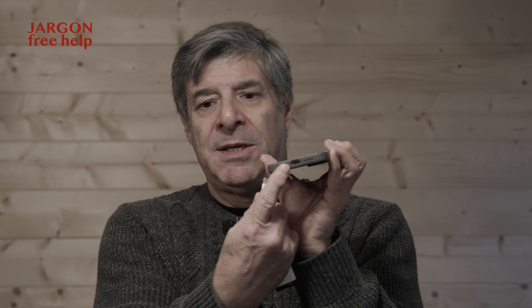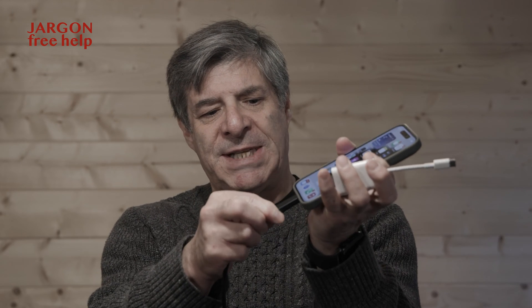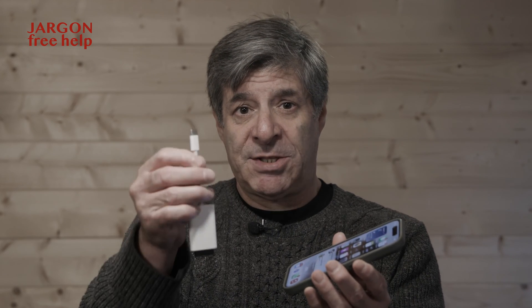So all I've got to do is put my SD card in here and plug it into the USB-C port. One thing I want to point out — I've got a case on this, and with some cables this case actually stops it connecting properly, it just doesn't quite go in. Sometimes I have to take the case off, but I do have cables that fit without removing it. You don't really want to keep taking the case on and off — eventually you could drop the phone.